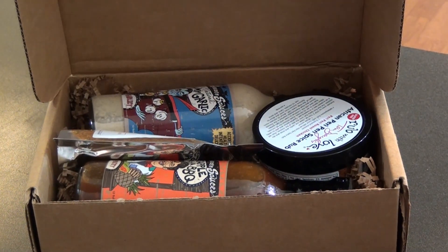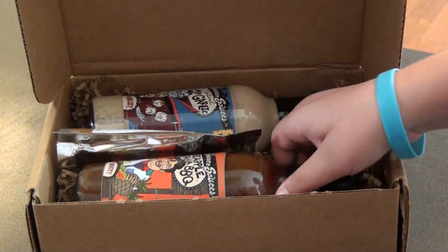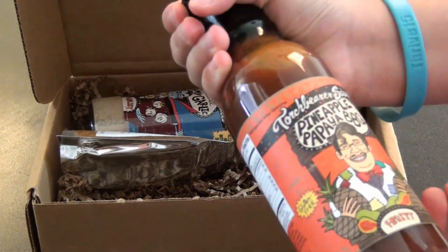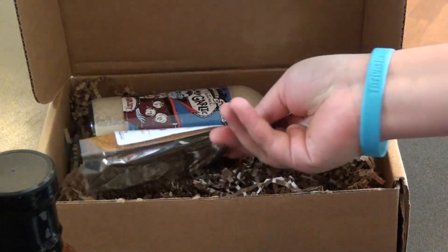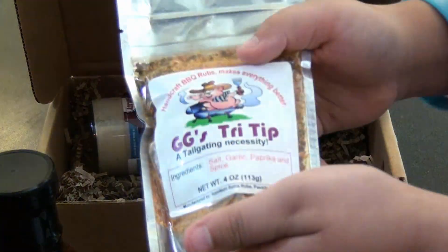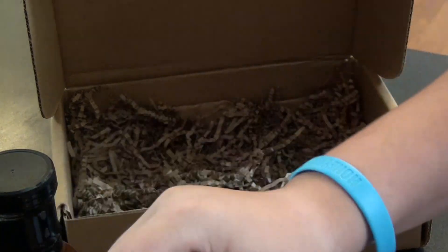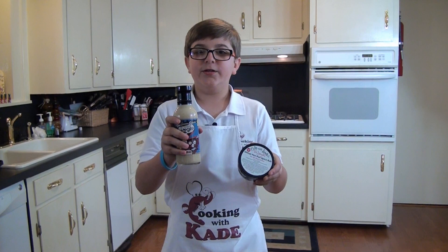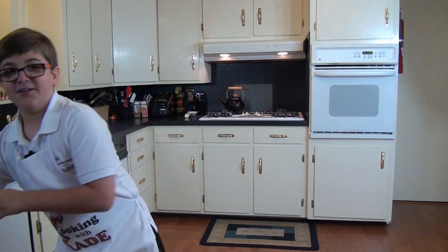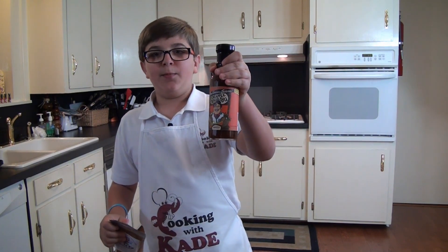We have some pretty cool stuff in here like an African rub, a pineapple and papaya barbecue sauce, a rub, and a garlic aioli. But today we're only going to be using two of the products — we're going to be using the spice rub and the papaya and pineapple barbecue sauce.